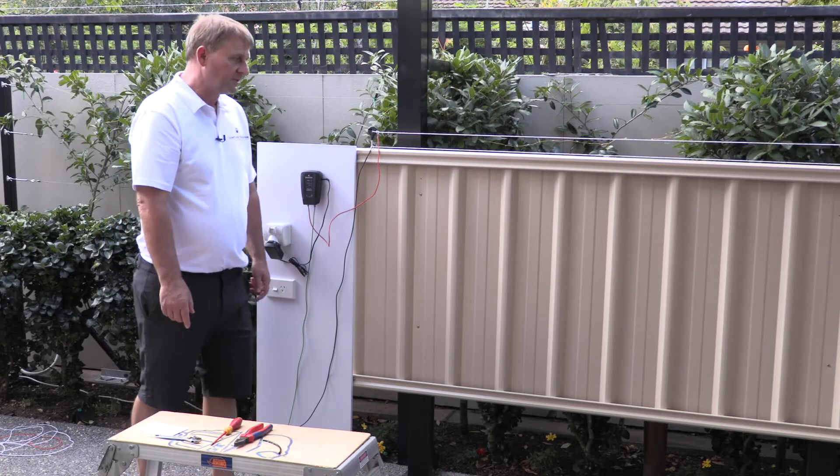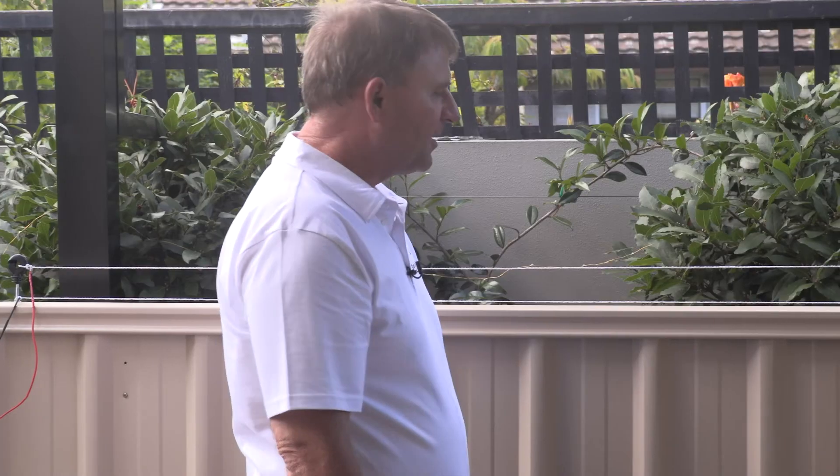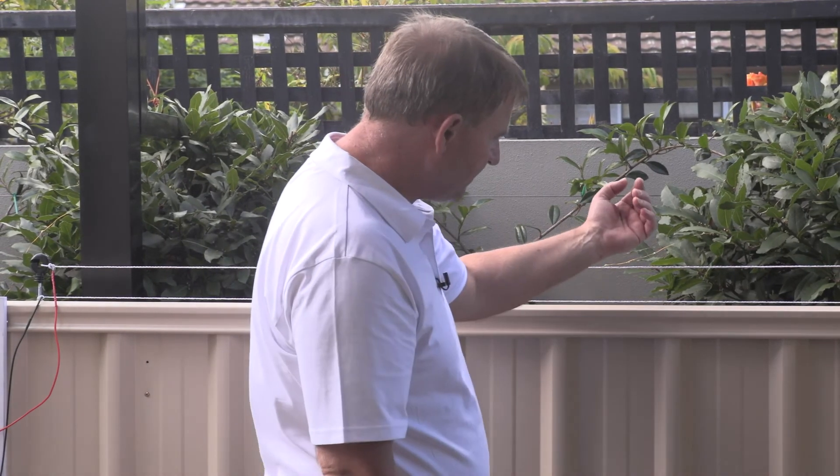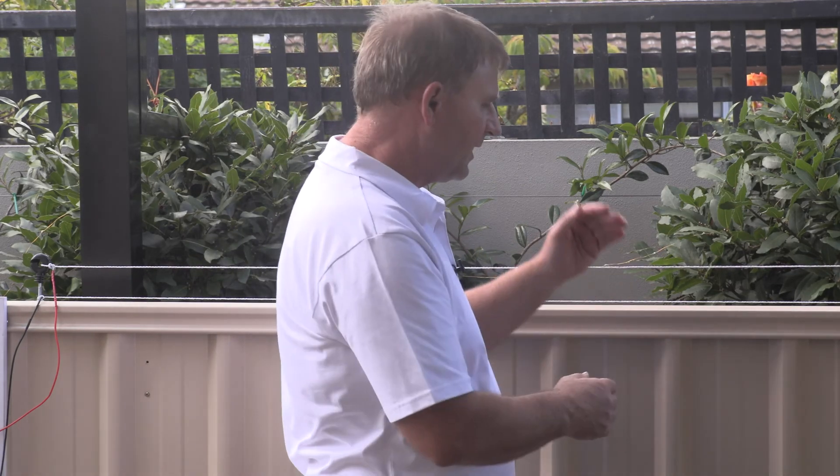Now there's only one thing left to do and that is to test that it's working correctly. Don't do this with bare feet because you'll feel the pulse a little bit stronger, so make sure you've got some shoes on. Just using the back of your hand, touch the wire and you can feel that pulse. This is a deterrent for your cat — it will be harmless but your cat will not like the wee pulse in the wire.